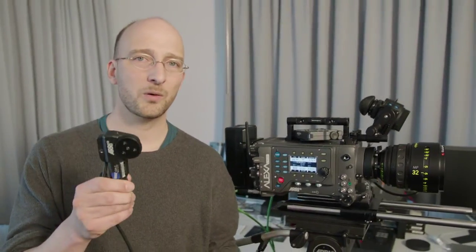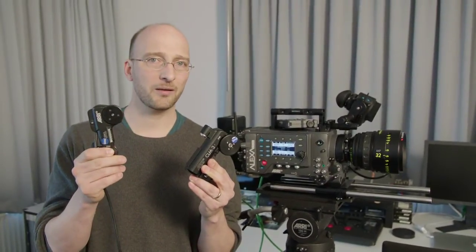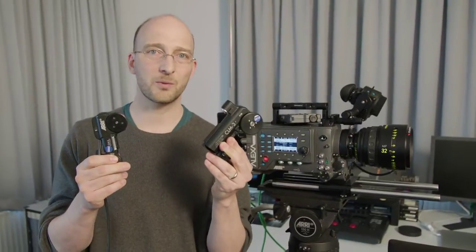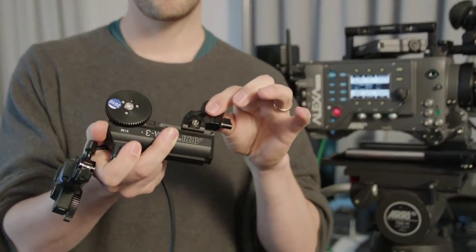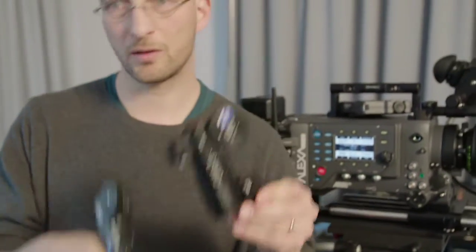Starting with the two lens motors, we have the controlled lens motor CLM2, and then the controlled lens motor CLM3. The CLM3 is a little smaller and lighter. The CLM2 is a little bigger, but also stronger — this is one of the strongest lens motors in the industry right now. In addition to its strength, it also has a very flexible mounting mechanism that is great for many zoom lenses.